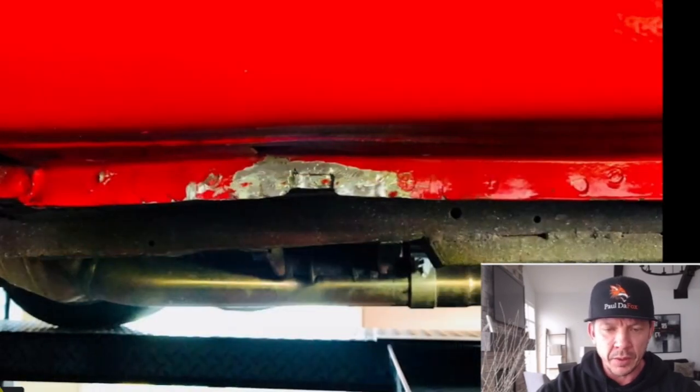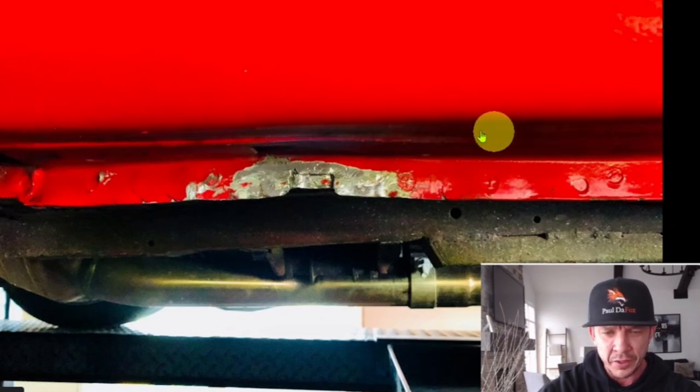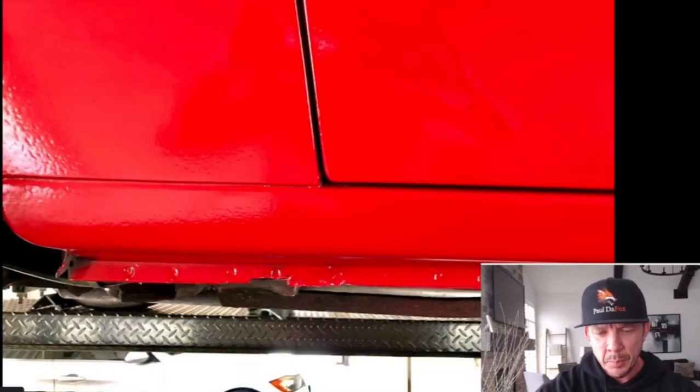It actually worked pretty good. It bit into the paint, but I managed to really pull it down nicely and I almost got the rocker almost perfect. But I didn't want to push my luck and over-pull it, so I stopped there. At that point I was very happy with that. I then replicated that process on the other pinch welds, which were nothing. I touched it up and, not bad — it came out pretty good. I was very happy with it.